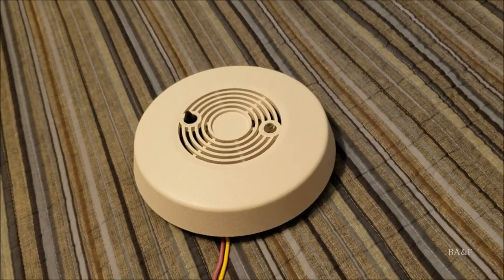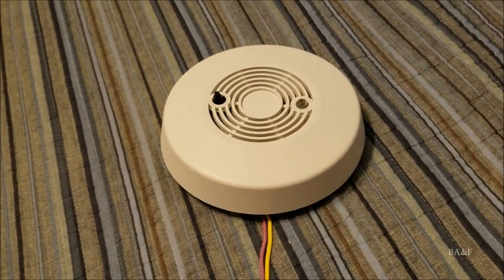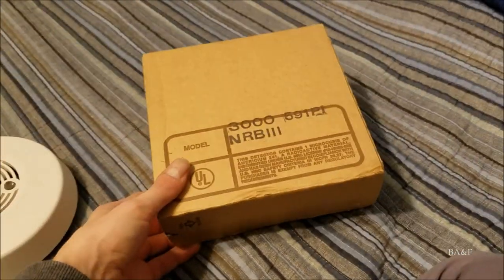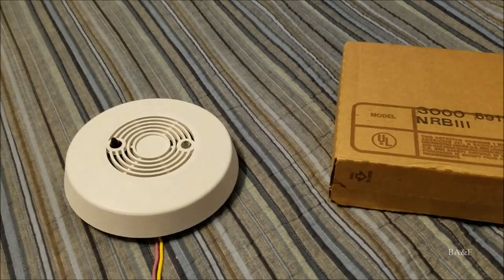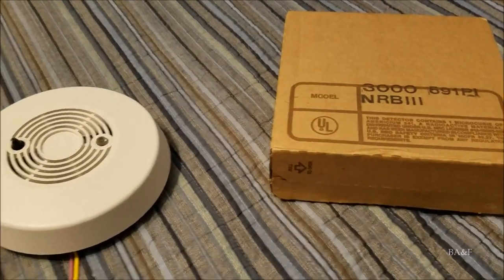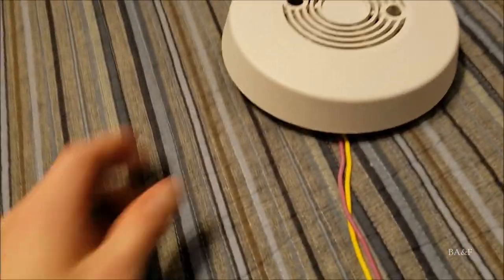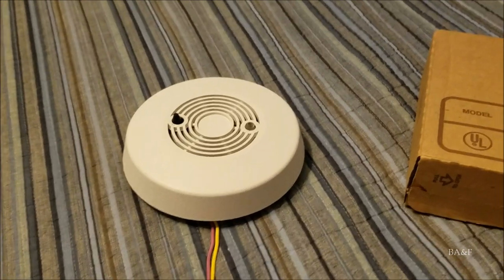I got this detector as a gift from my parents. I got it brand new in box — here's the box right here. It was sealed, never opened, never used, completely new in box. I got to open it for the first time, and it's bright white, mint condition, perfect.